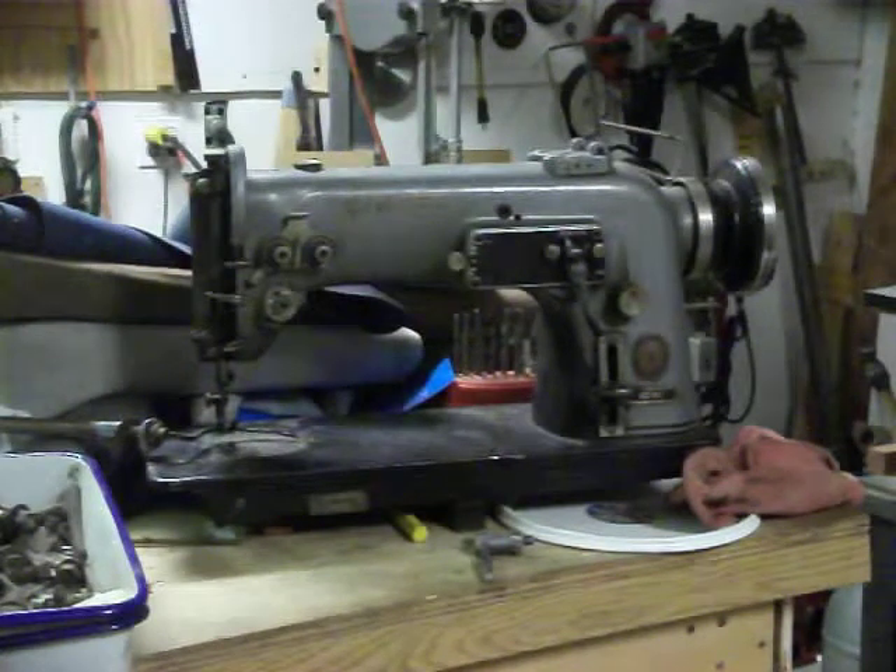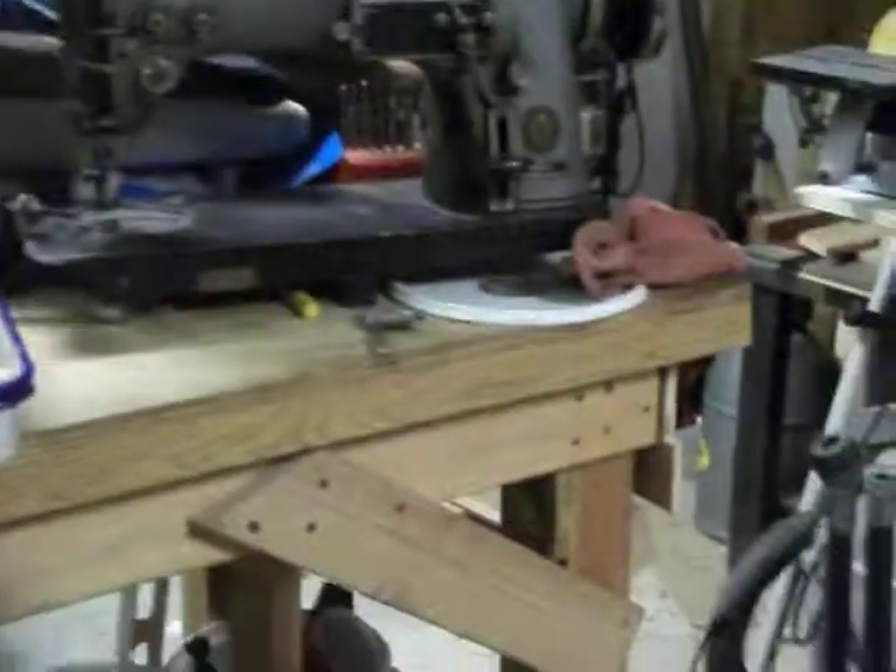I call myself insane for picking this thing up, but I'd tell anybody who wants to learn how machinery works to work on a sewing machine — tear it apart, put it back together, and get the timing right. If you can master that, you can probably work on anything. These things are a bear. The nice thing is this industrial machine — I picked it up for about 50 bucks. Right now without even cleaning it up I could double my money. I've got the table and three motors for it outside.